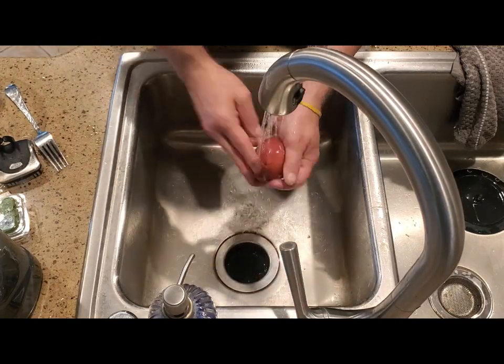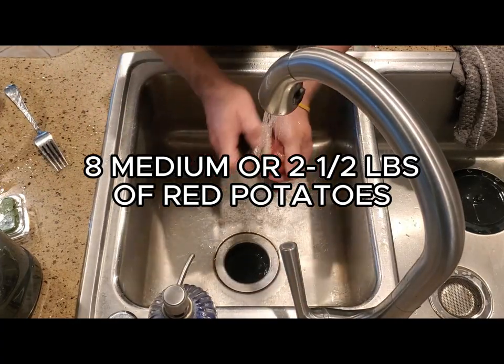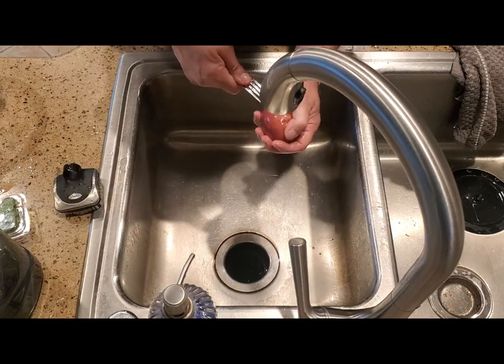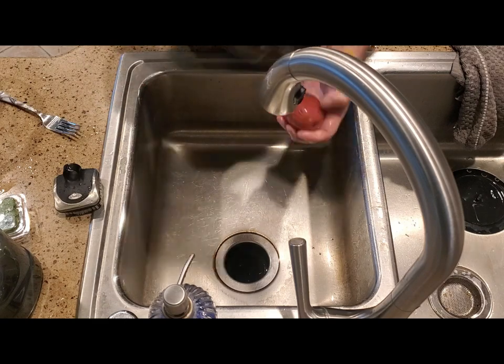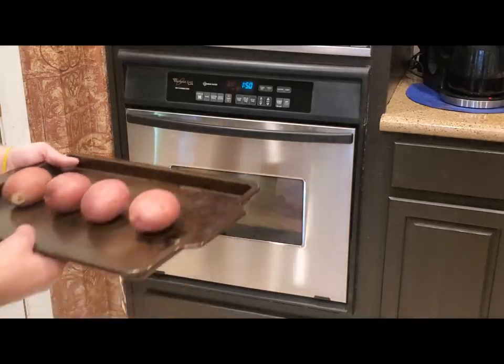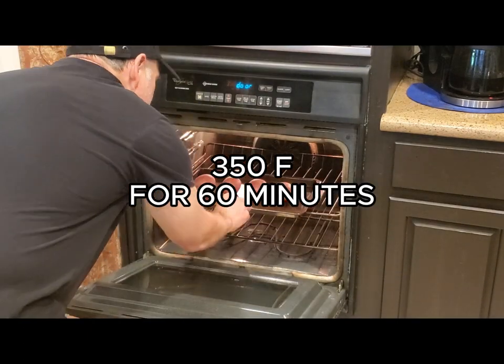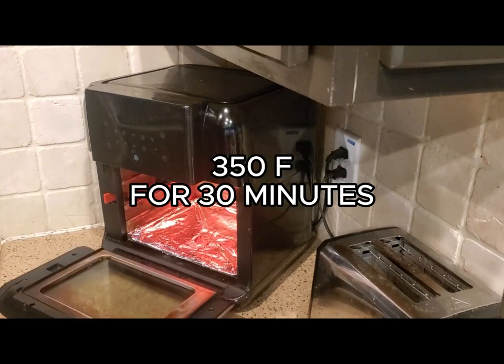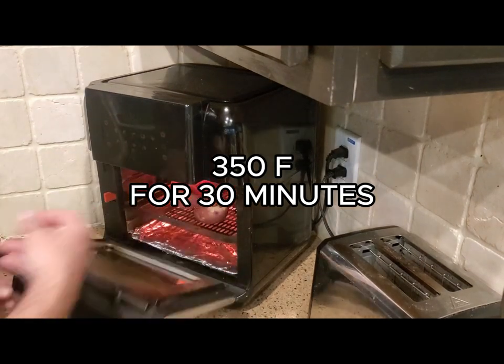First, scrub and wash eight medium red potatoes, or about two and a half pounds. Make sure to remove eyes and any blemishes and prick the skin with a fork a few times. Then put them in the oven at 350 degrees Fahrenheit for 60 minutes, or in the air fryer at 350 degrees for 30 minutes.